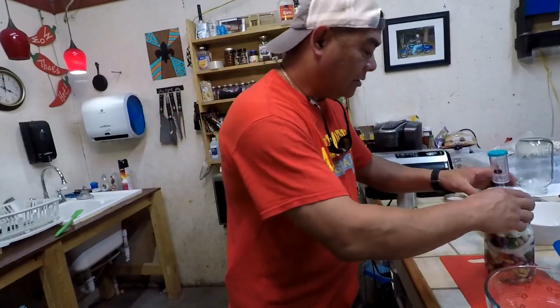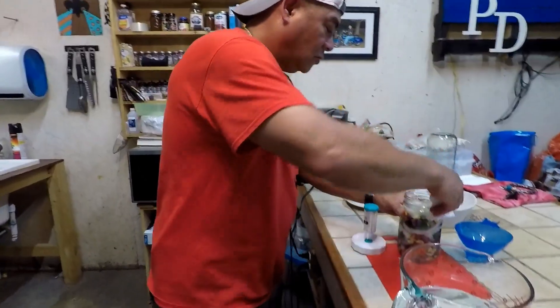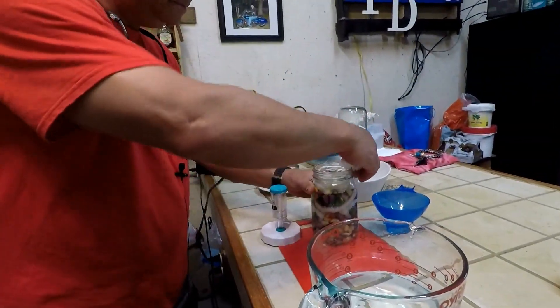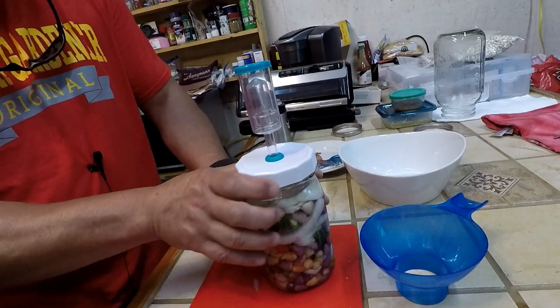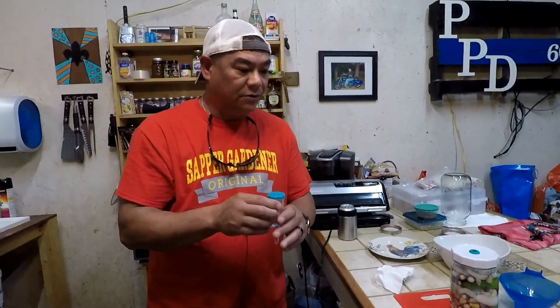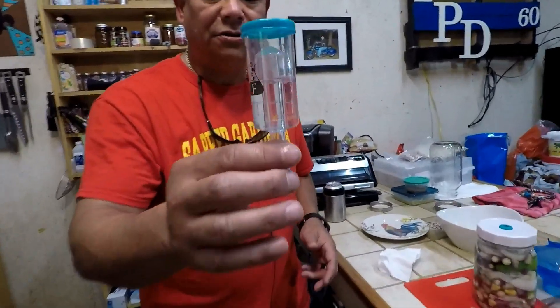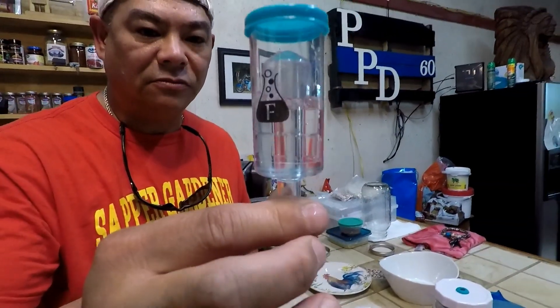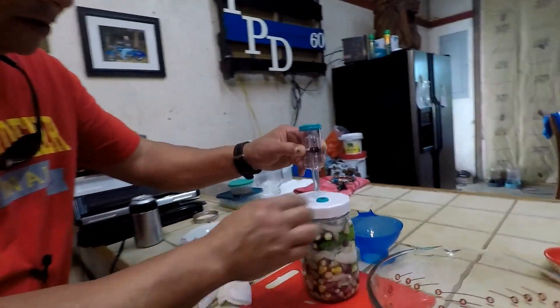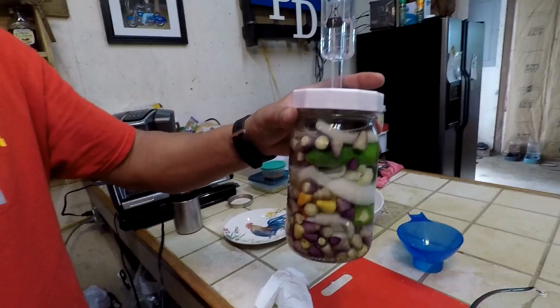We're going to throw the airlock on top. Let's get a paper towel and wipe off this lid real good. Put our airlock on top. The last step is to add a little bit of water into the airlock. Note to self: you do not have to use distilled water in the airlock — you can just use regular tap water. And this allows the gases to escape. So we're just going to shove it down in there a little bit, and we're going to call that done.